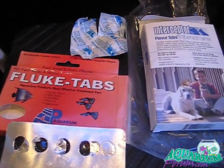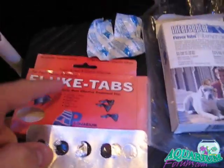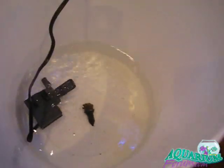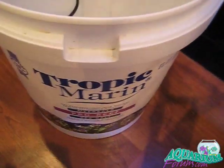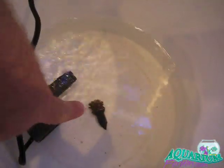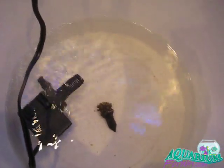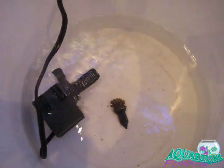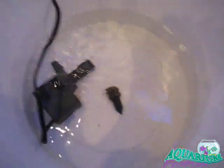In this video I'm going to show you how to dip a coral using both fluke tabs and interceptor. Here you've got a bucket of corals — that's the ORA Galaxia coral and a MaxiJet 400 powerhead. You can see I already turned the powerhead on for some circulation in the bucket.